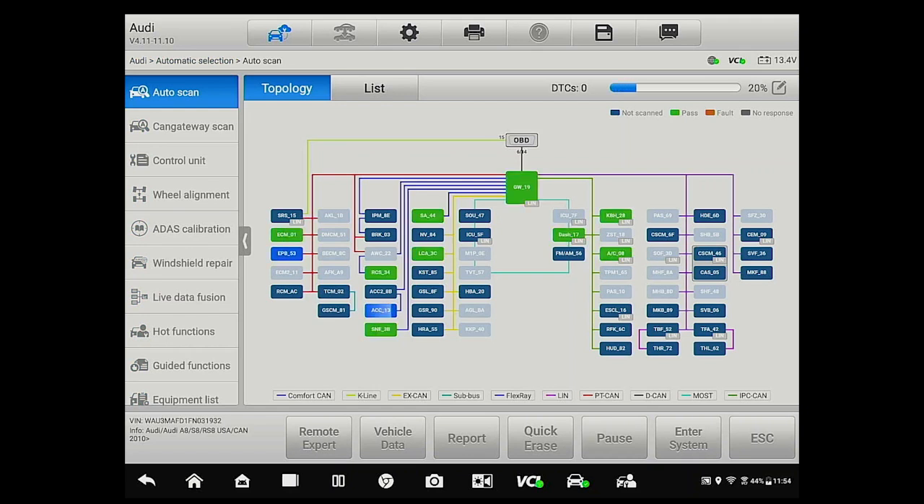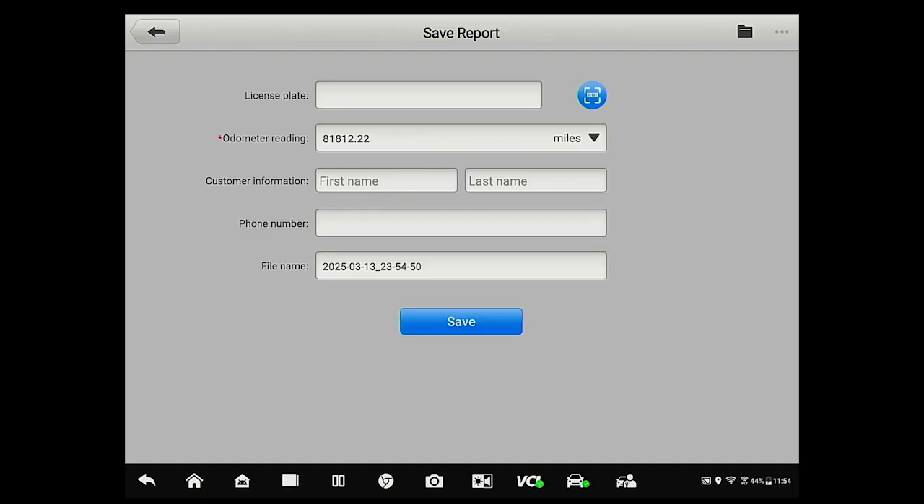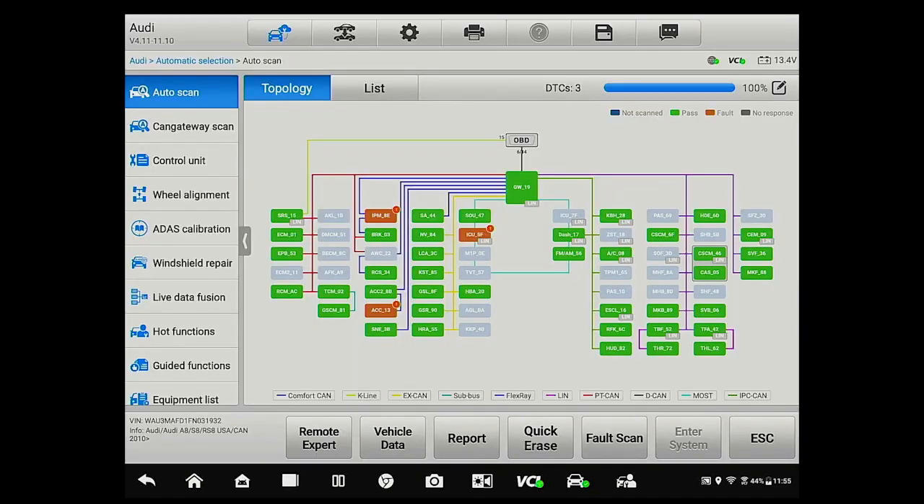Now we're going to pull a full system scan. I expect to see some trouble codes in the adaptive cruise control and the camera module, as those two use sensor fusion. As you can see, we've got a DTC in each of those — this vehicle has been driven around the lot multiple times as part of the repair cycle. Once I've got my pre-scan, I'm going to select Report to Cloud so I can push this directly to our Adobe cloud. Between the misalignment DTCs and knowing it needs calibration, we're going to jump straight to the ADOS calibration.